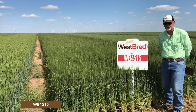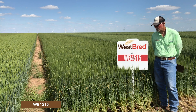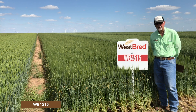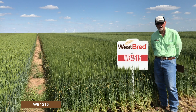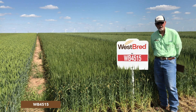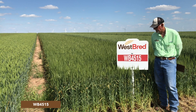WP 4515 is a variety that's really about quality. It has exceptionally good test weight and exceptionally good milling and baking quality. Yields are consistent — it's always been one that's never really let you down. It may not be the highest yielding variety, but it's probably not going to be the lowest yielding either.